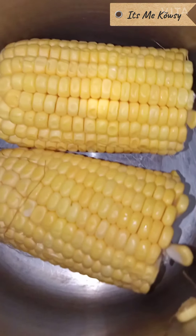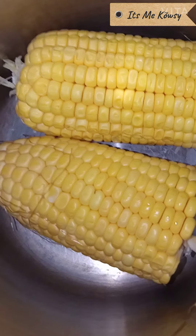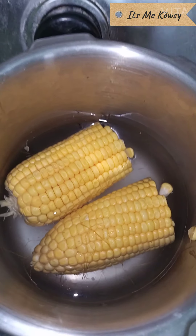We will talk about corn masala recipe. We will prepare the corn masala recipe. We will add a cooker to the heat.